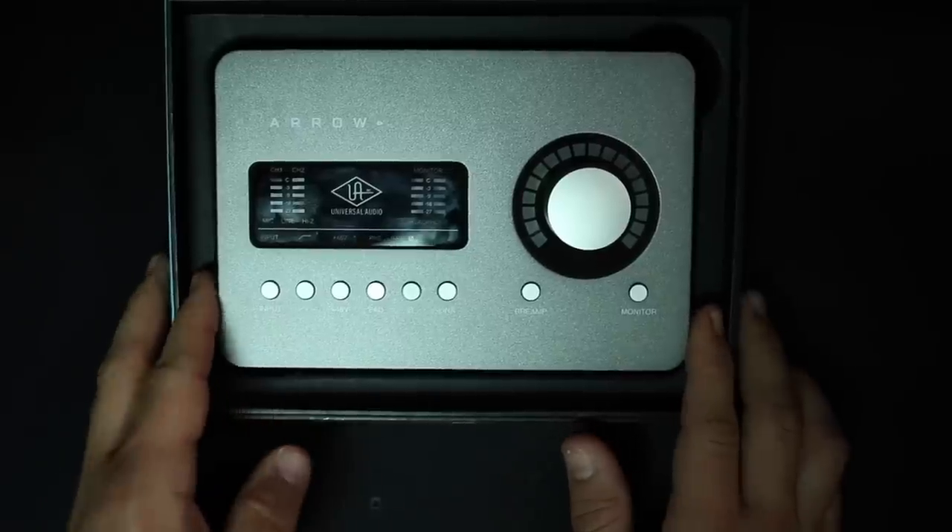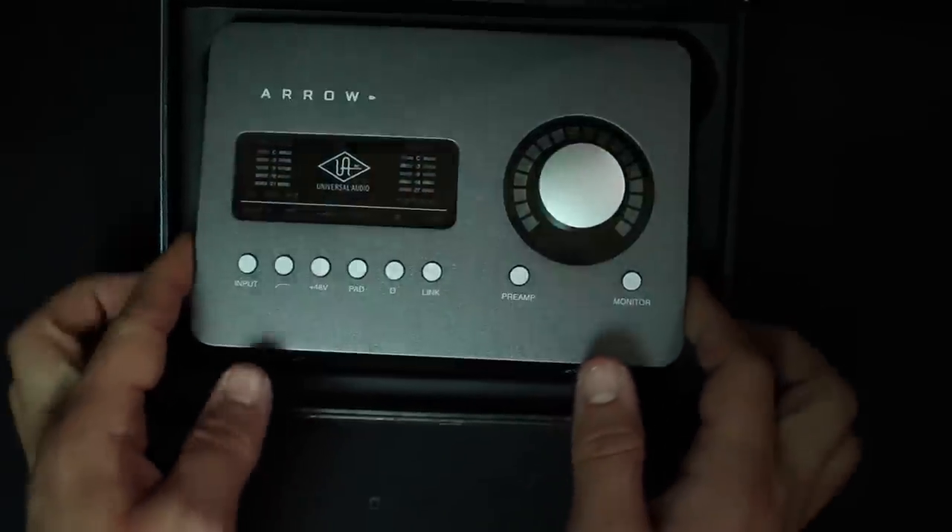Now let's talk about what comes in the box. You're obviously going to get the interface and a quick start guide — and that's actually all you get in the box. This thing does not even come with a Thunderbolt 3 cable. If you do plan on buying this interface, make sure the cable you're getting is a Thunderbolt 3 cable, and make sure that USB-C port on your computer is Thunderbolt 3 as well, because this is not backwards compatible.